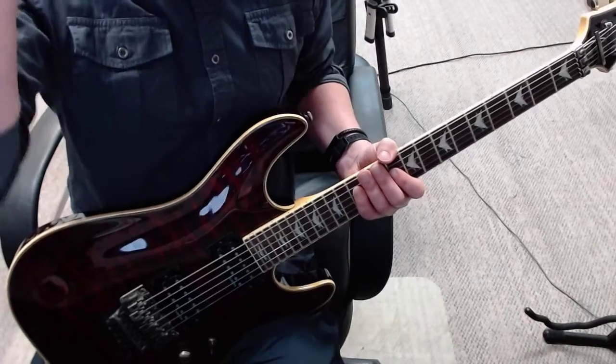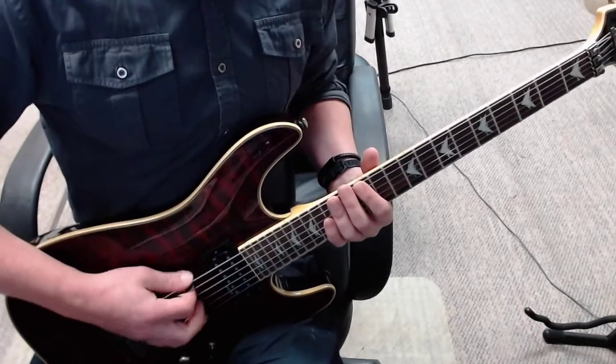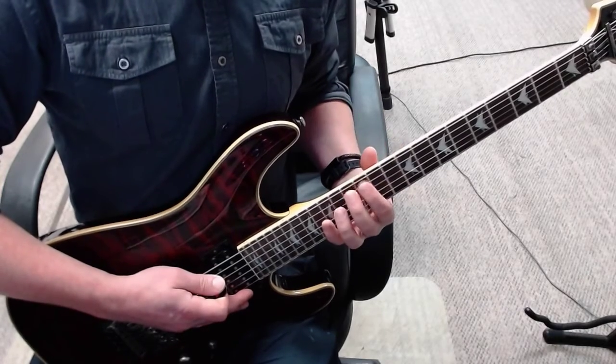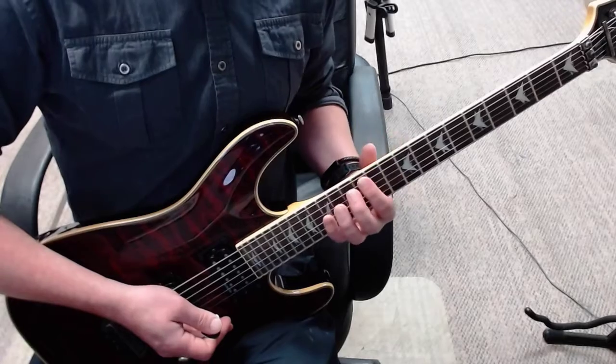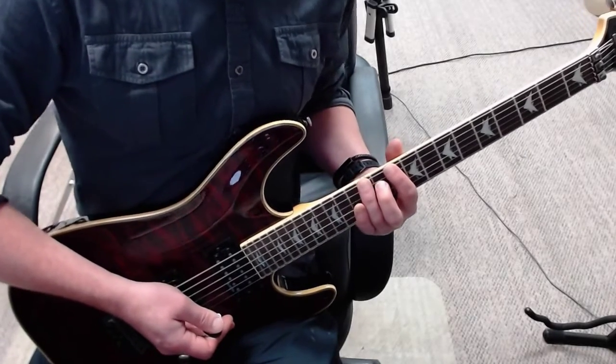This is divided into four bars. Bar one: you start on fret 12 — 12, 13, 12, 10, 12, with an open in between: 12, 0, 13, 0, 12, 0, 10, 12. Then bar 2.